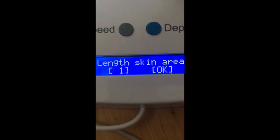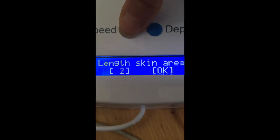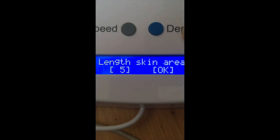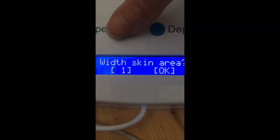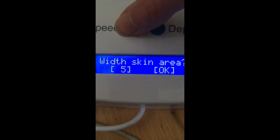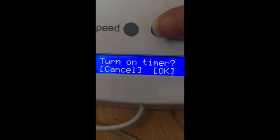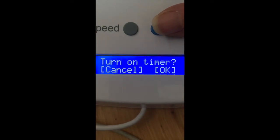Let's say you want to do five centimeters — use the speed button and tap until you get the desired number, then press okay. Now enter the width of the skin area; let's say another five centimeters, then press okay. You can either go back and cancel your settings or proceed to turn on the timer.